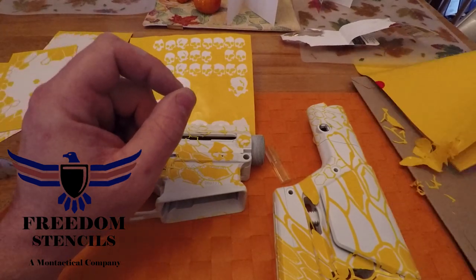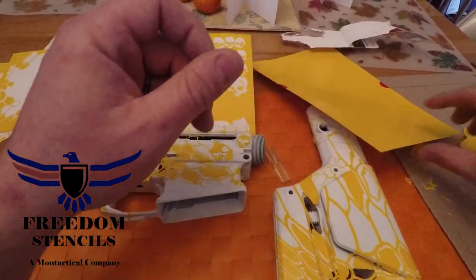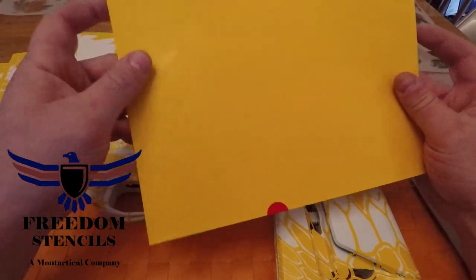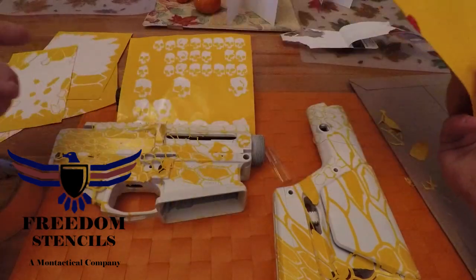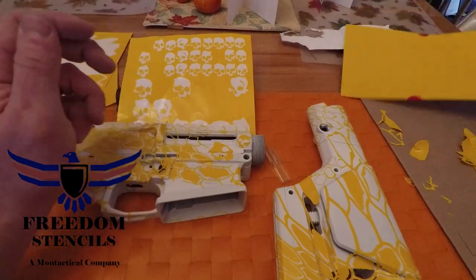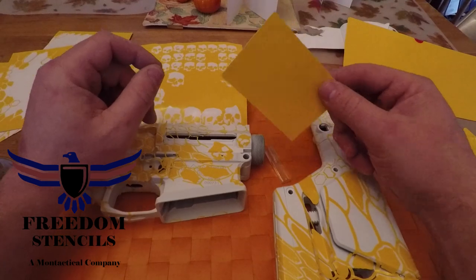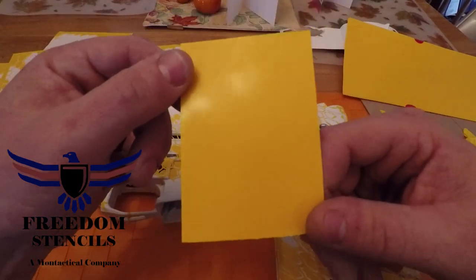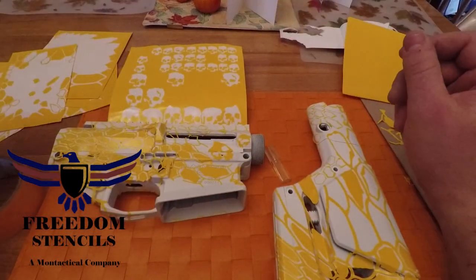There's a rifle kit and then a pistol kit when it comes to how they sell them. I bought two pistol kits — this is the size of a pistol kit with two pages. So what I ended up doing was getting four total pages of cryptic camo. I also got one skull camo page and I got these two Grim Reaper ones. I'm not sure what I'm going to do with those — maybe put them on a mug or something.